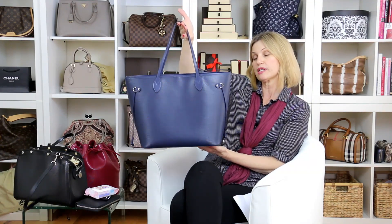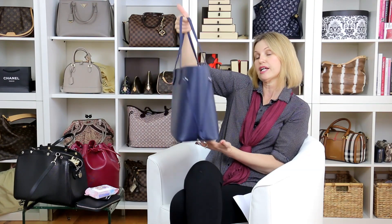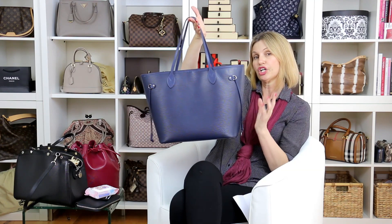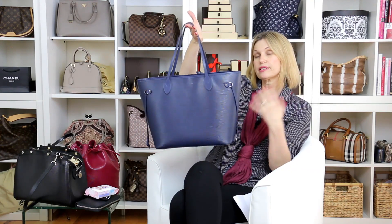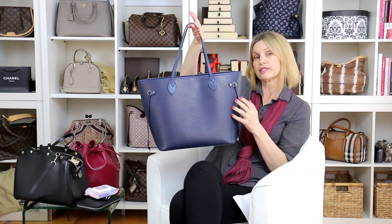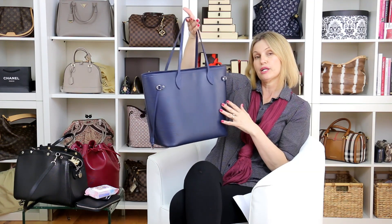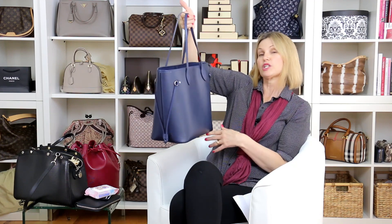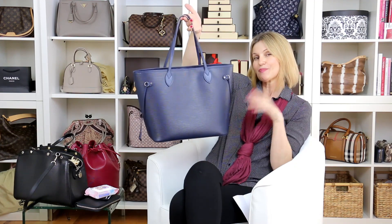If you're thinking about buying an EPI leather bag, I would say yes, yes, yes. Just look at your colors — this indigo is a really good color because it goes with most things. I love the yellows, the reds, the oranges, but I find this one fits in with my wardrobe and my lifestyle. So yes to EPI leather! Don't forget everyone — Ada Love Style — see you again next time, bye.